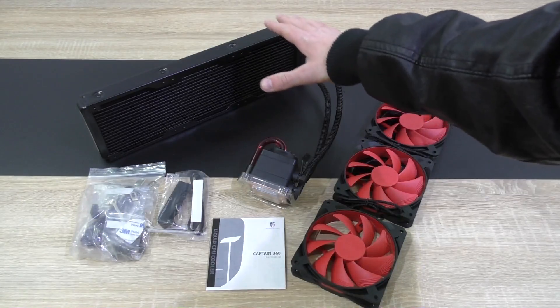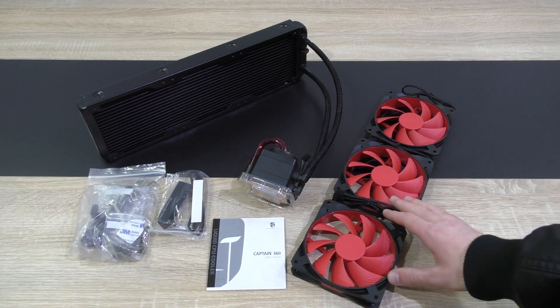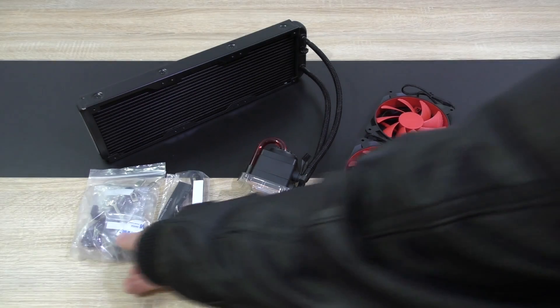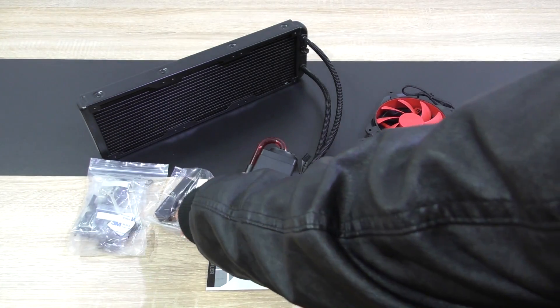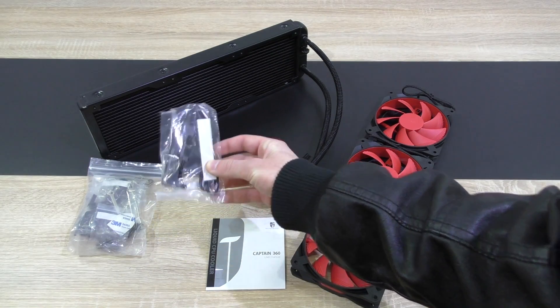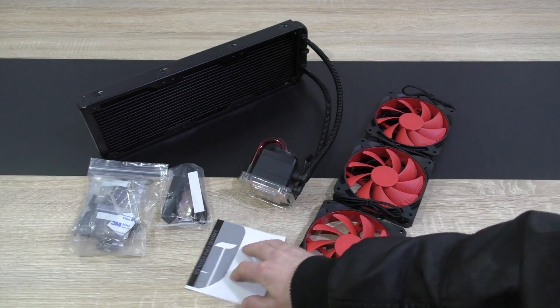In the box is the closed-loop liquid CPU cooler itself, the three 120mm fans, a bag with all the mounting backplates and screws, Deepcool's popular fan hub, and last but not least, the user's guide. Pretty much everything you need for the installation.